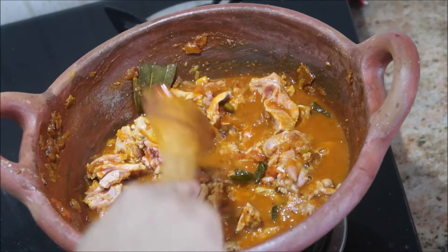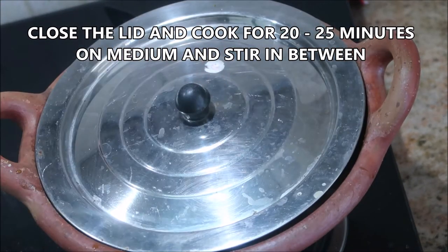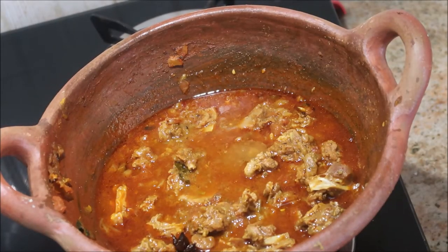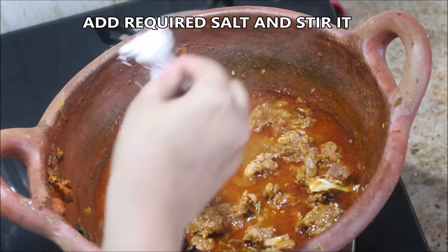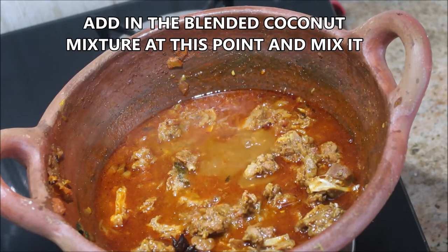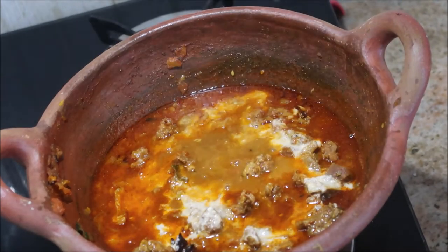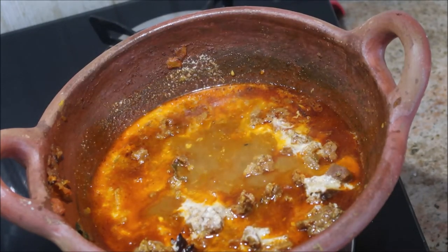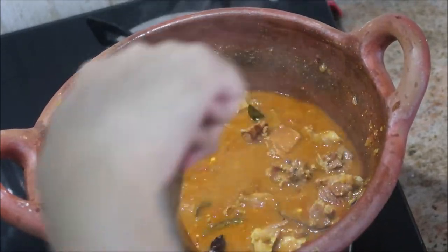Close the lid and cook for 20 to 25 minutes, stirring occasionally in between. After 20 to 25 minutes the mutton pieces are very tender and well cooked. Now add the required salt and the blended coconut mixture that we made initially — we had dry roasted the poppy seeds, cumin seeds, and fennel seeds, added them to the coconut pieces, and blended with water. Stir for a minute.